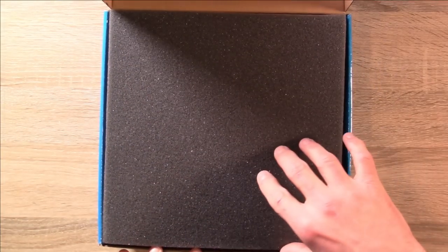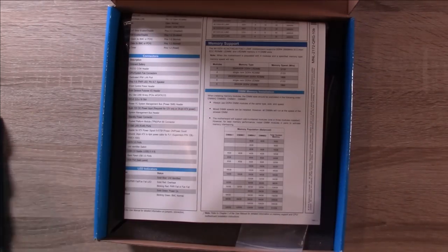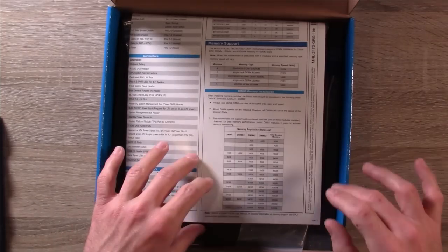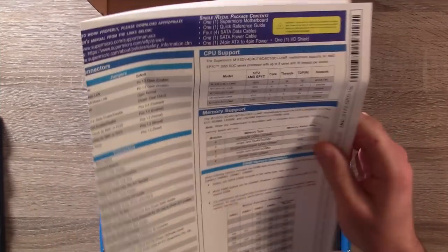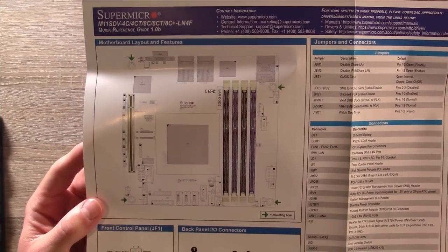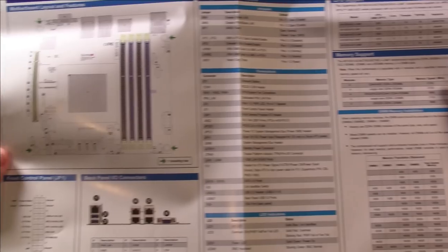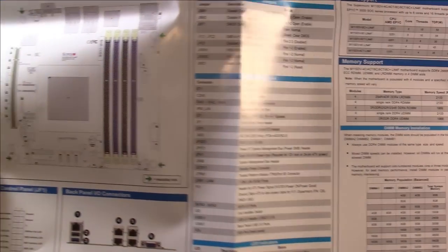So we have a packing list, and right here we get some information about the board layout so I know where to put the pins and everything — basically exactly what you would expect to find in a Super Micro box.